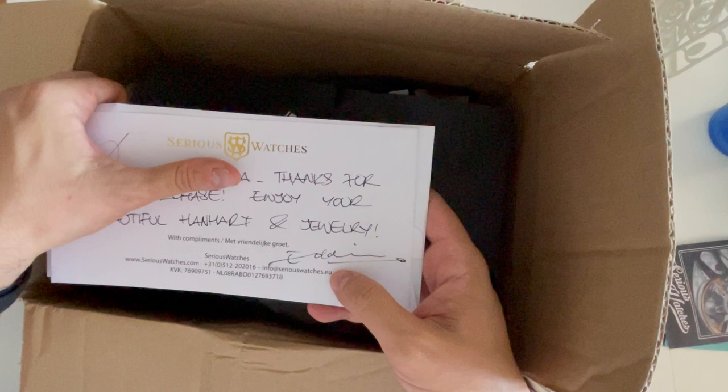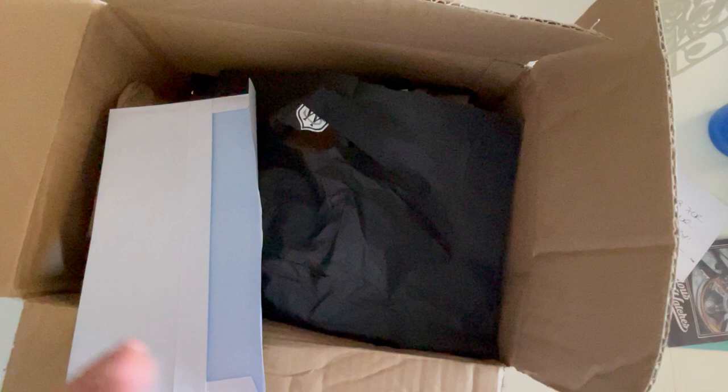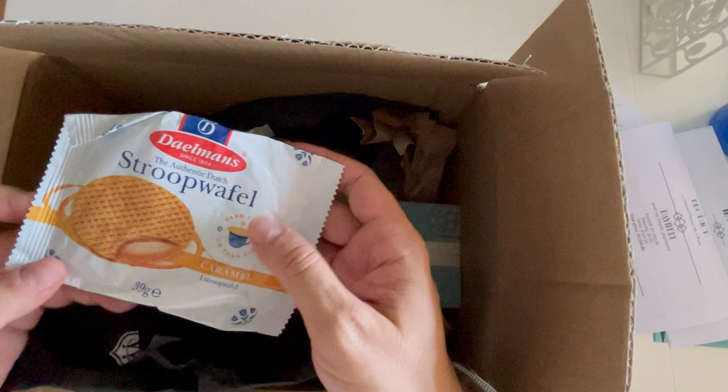They sent a nice card here — Serious Watches from seriouswatches.com from the Netherlands. They also included the invoice for the watch, and some paper packaging inside.